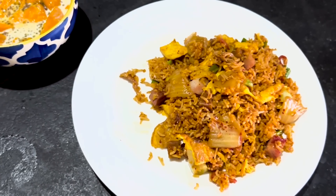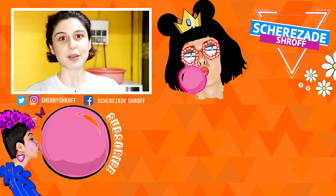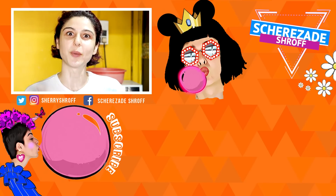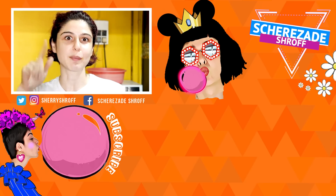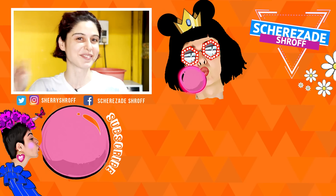So guys, that is my K-drama kimchi fried rice and my mango dessert that doesn't have a name yet — what should we call it? Give some mango dessert name ideas in the comments! That's it from Scary Chef Sherry today. Hope you enjoyed the recipe and found it easy. Comment below, let me know your thoughts, and suggest names for the mango dessert. See you guys, bye!